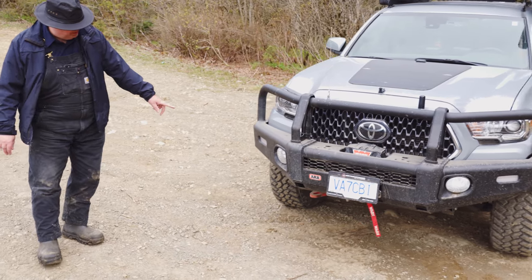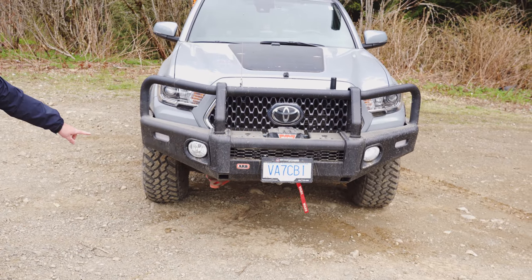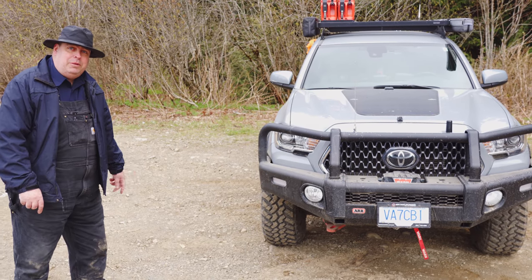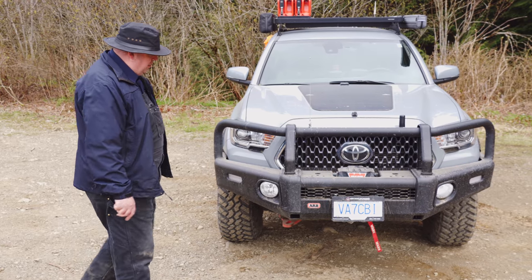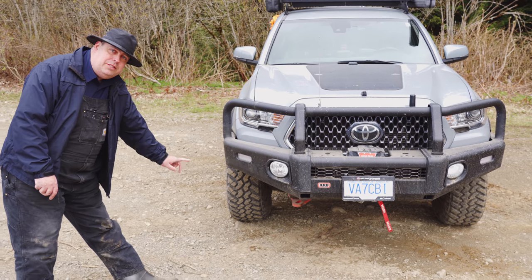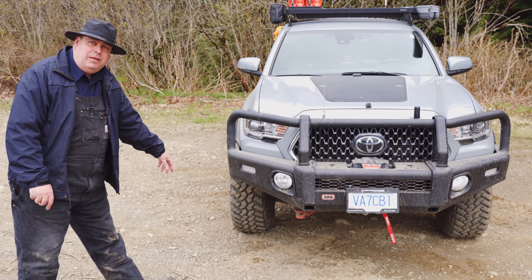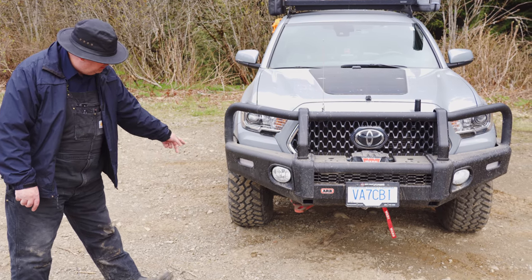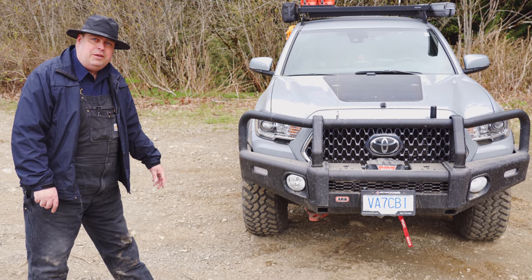Over here underneath there's an ARB recovery point — a place where you can hook up and pull people out of the ditch if necessary. A lot of recovery points are on the bumper themselves, but this one connects directly to the frame, so there's no middleman when you're pulling someone out. You could probably pull a fully loaded dump truck out of the ditch with that.